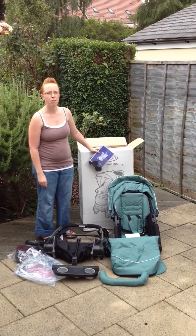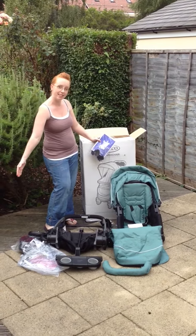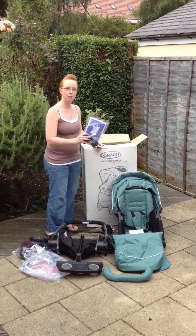When you take the Graco Sky out of the box, it may look a bit daunting. It comes like this. But really, there aren't that many pieces, and to help you out, it comes with instructions.